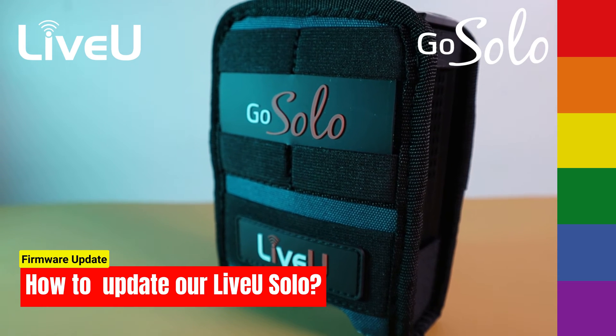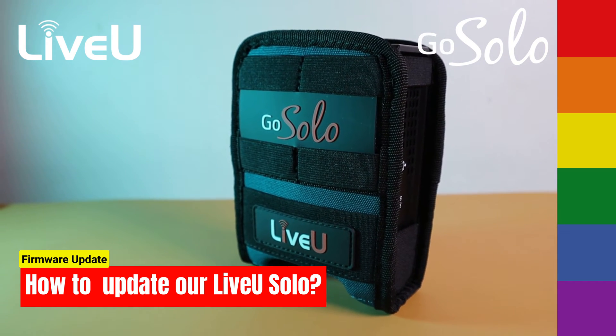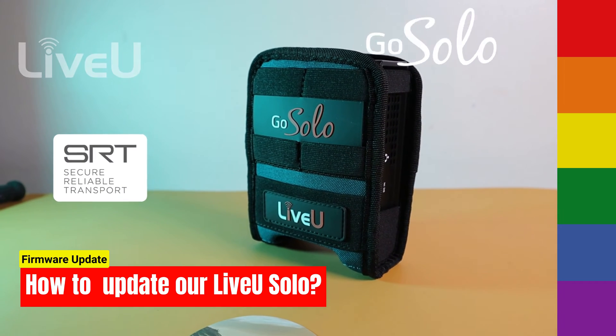Today, we'll walk you through the process of updating your Live-view Solo firmware and introduce some fantastic new features, including SRT support. Let's get started.